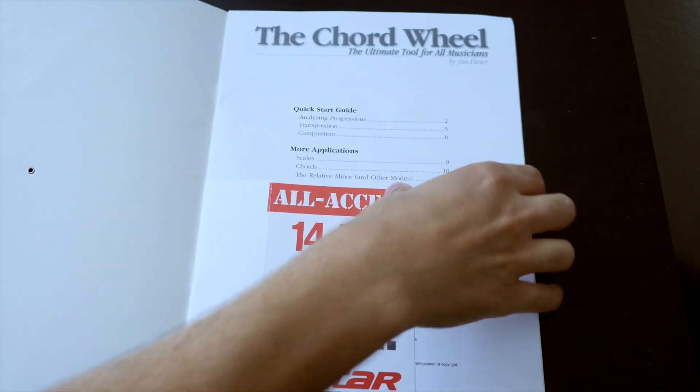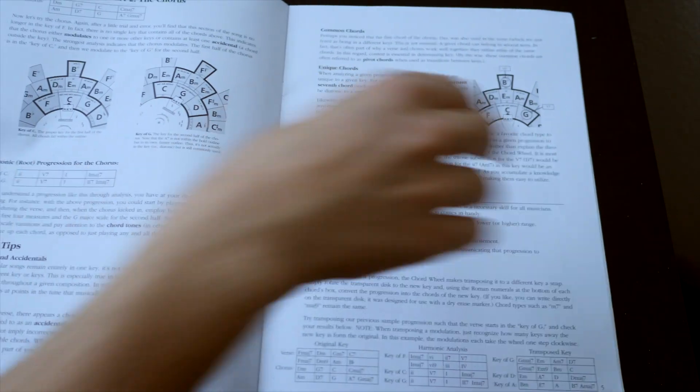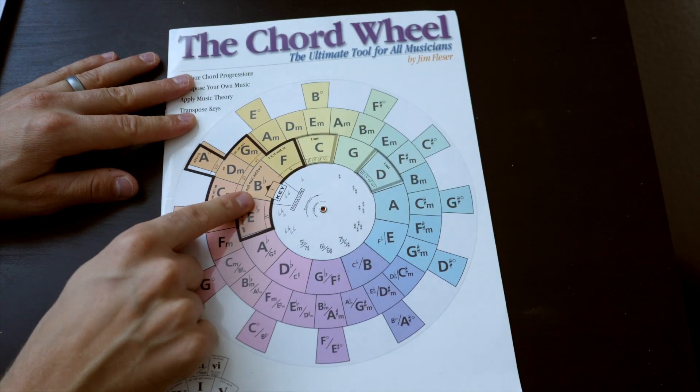Inside the book you'll find instructions on how to use the wheel, along with lots of great tips and advice on music theory. The book is only about 12 pages — very short — but you're not really paying for the book; you're paying for the wheel.